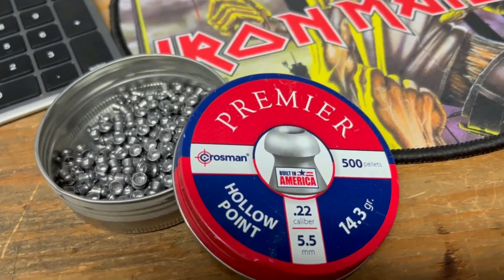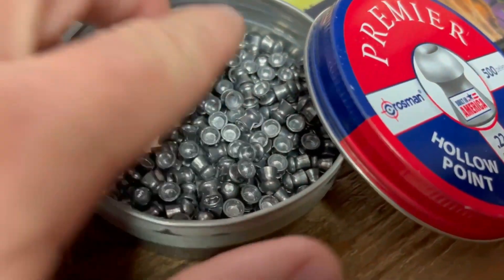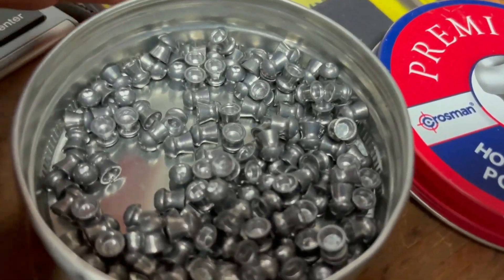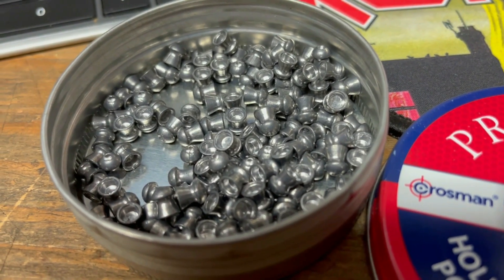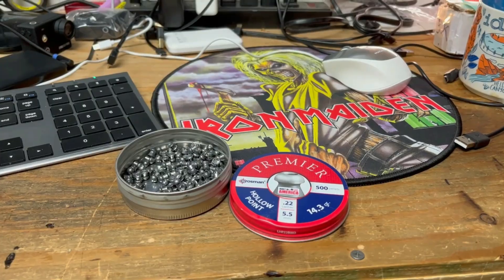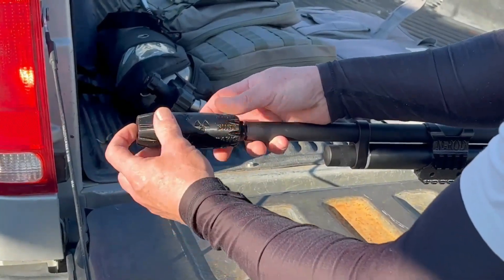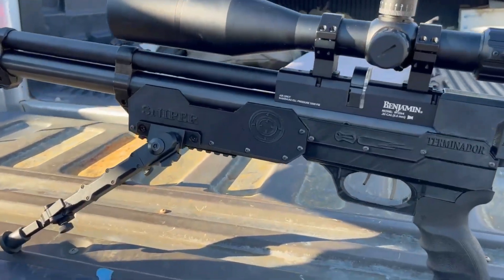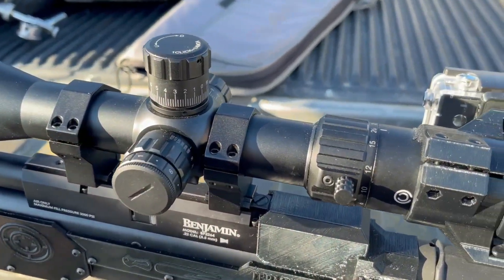Like I done said, we're gonna be using these 14.3 grain Crosman not-so-hollow-point pellets on them sky rats. But for a budget banger, these projectiles are a little over one penny per unit, so you can't go wrong with that. We just rolled up on the permission and there's several birds around, so we're gonna get on them real quick. Hopefully the Marauder held zero during the transport over. Fingers crossed, let's let it rip.